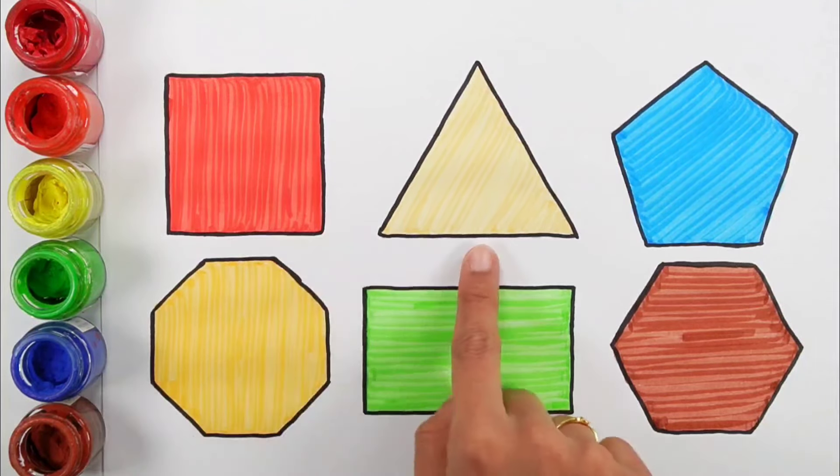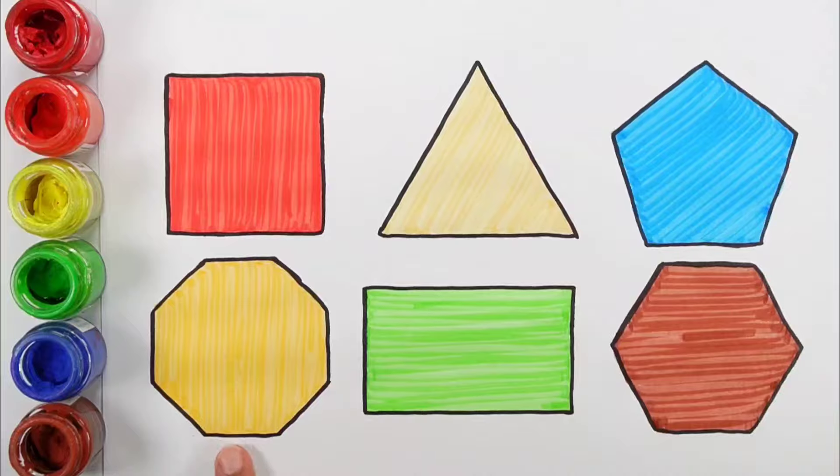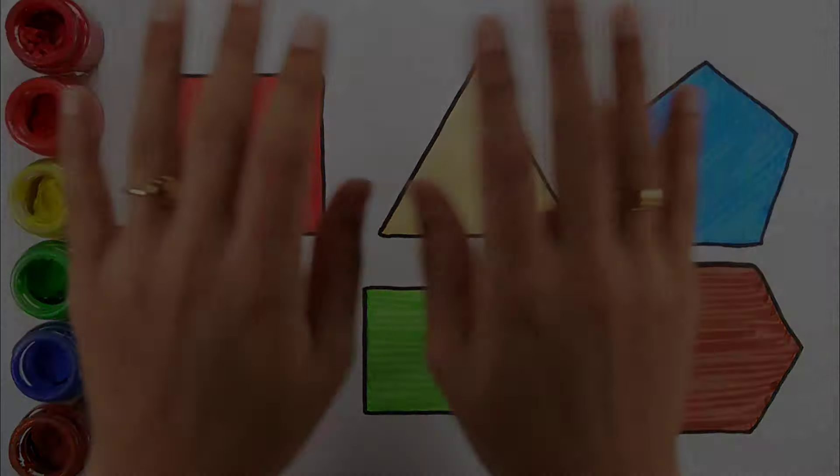Square, Triangle, Pentagon, Octagon, Rectangle, Hexagon, Rectangle. Rectangle.